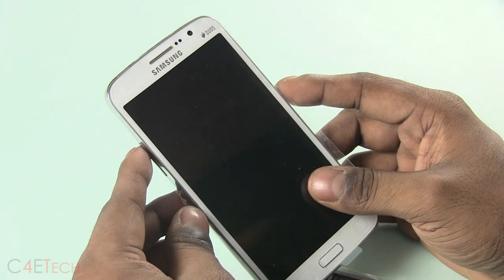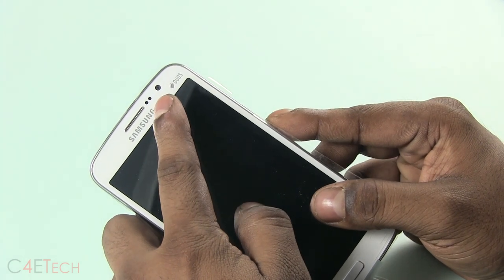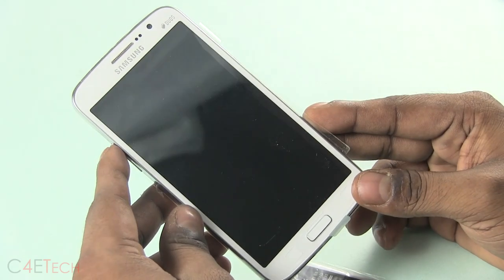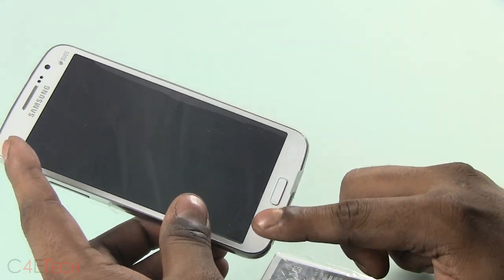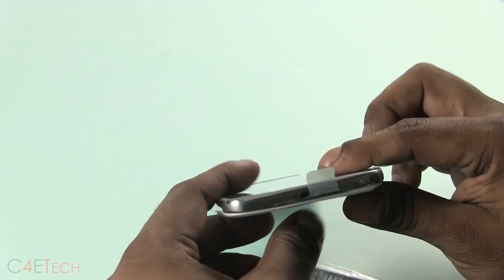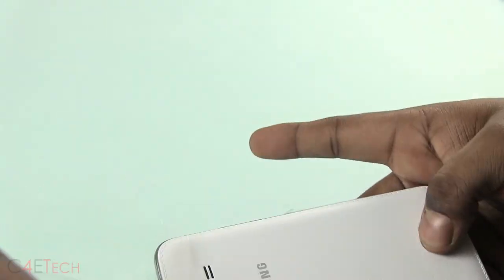Here's the Galaxy Grand 2. On the front you've got the earpiece, sensors, 1.9 megapixel front-facing camera, Dior's branding, Samsung branding, and a 5.25 inch 720p display. This is not an AMOLED display. You've got the familiar Samsung layout — menu, physical home, and back keys.